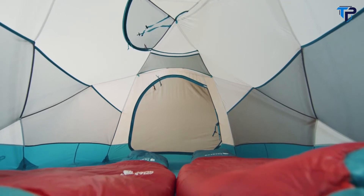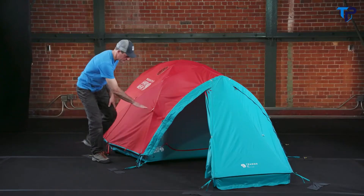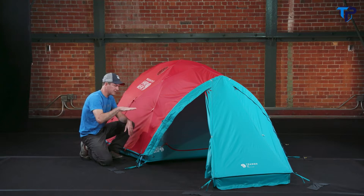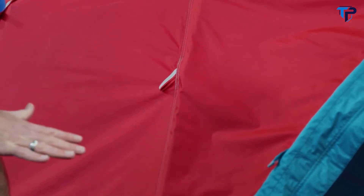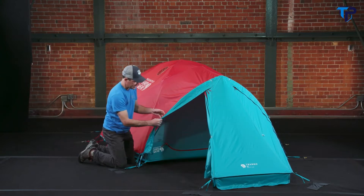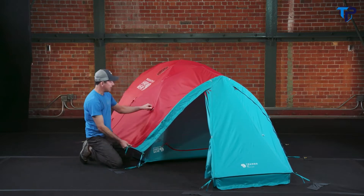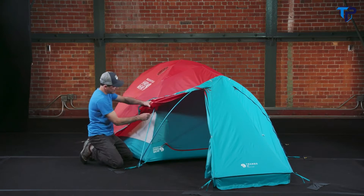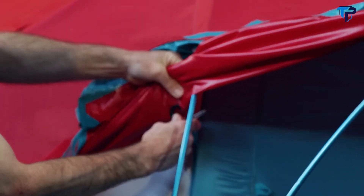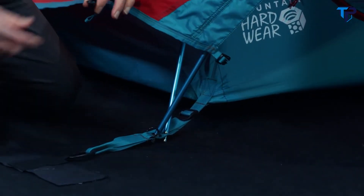The Trango tent has guy-out spots around the entire perimeter of the tent, placed at about 18 to 24 inches, which we find is the best location for guying out. There's one on either side so it allows you to guy-out in the direction the wind's coming. Each guy-out spot behind the fly has what we call a direct connection, so the fly is actually connected to the pole structure. You can see the gated clip clips around a small fabric loop on the backside of the fly. The fly is attached to the canopy with these durable clips.